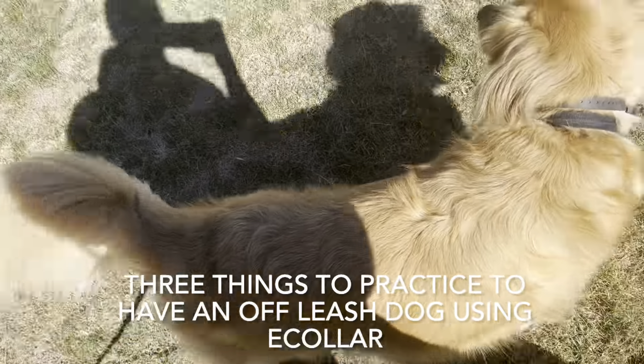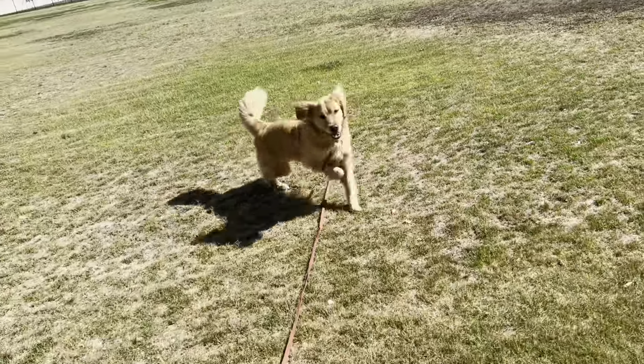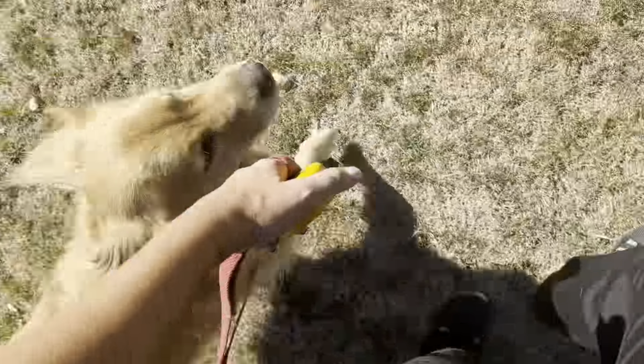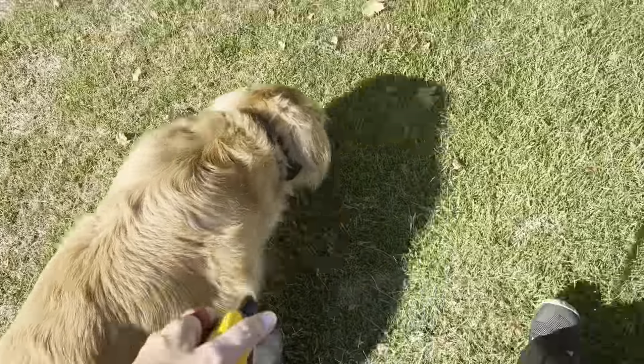Three things to practice to have an off-leash dog using an e-collar. We're practicing: move when I move, stop when I stop, and I use 'let's go' if I need to get the dog's attention.